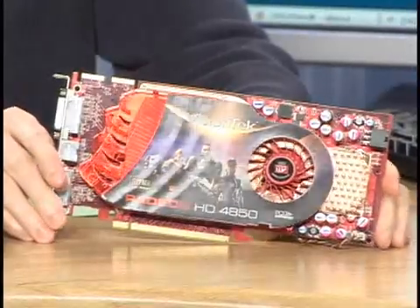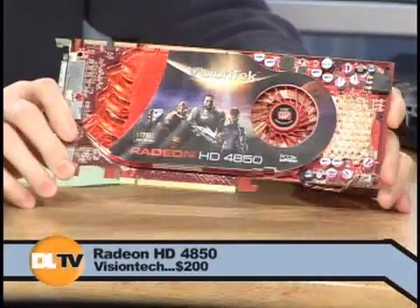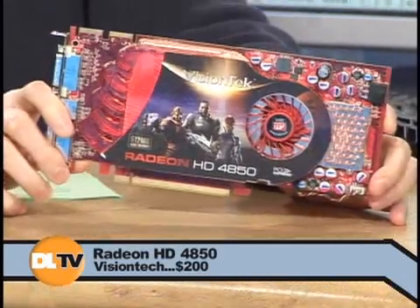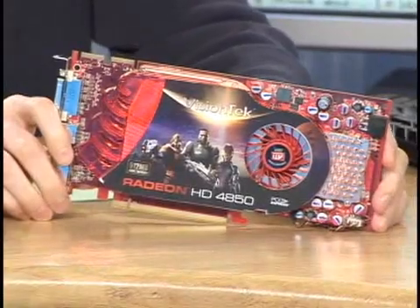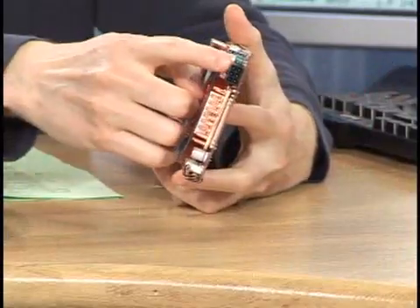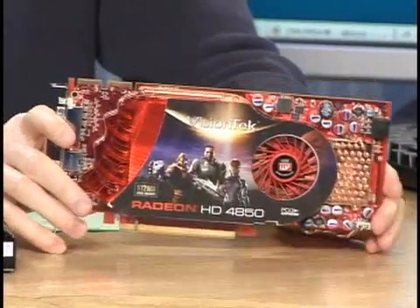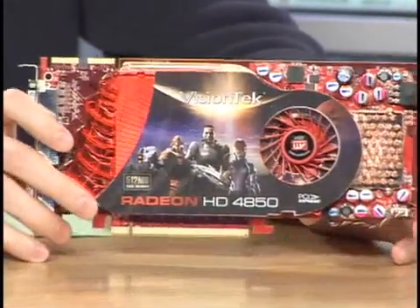A couple weeks later, ATI released their new 4000 series graphics cards. This is the Radeon HD 4850, which is 200 bucks. The peak flops performance of this is a teraflop, which is actually even more than the big $650 card. It's not a double-wide card. It has one power plug. It's pretty energy efficient, pretty quiet, with wicked great frame rates in games — and especially with anti-aliasing, which was a problem with ATI cards before. It's much, much better at that now.